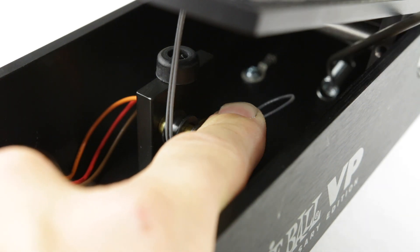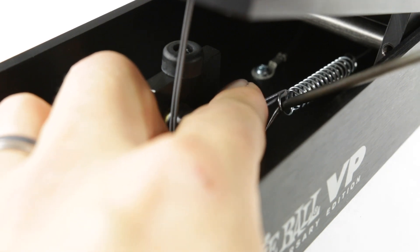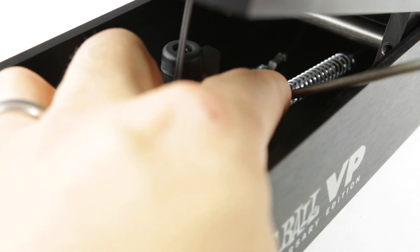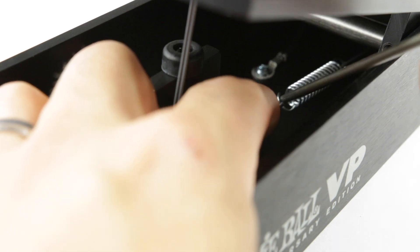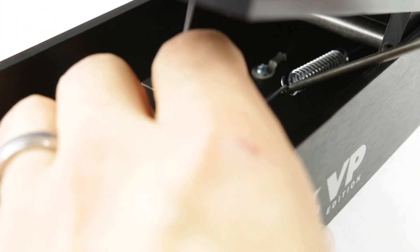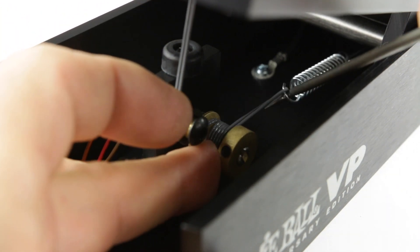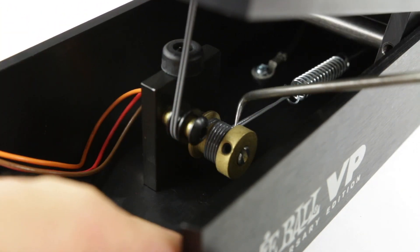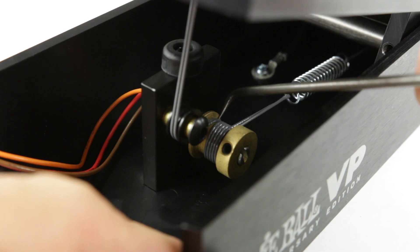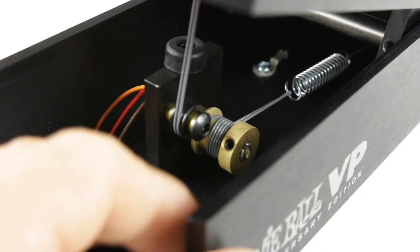We're going to fish out our spring and pull the spring until it catches the hook. Then we can organize the coil again. When we pull on the spring, it loosens the string here and we can reorganize the way it's coiled up, so it's sitting nice and tight.